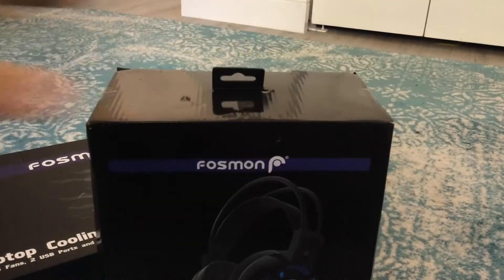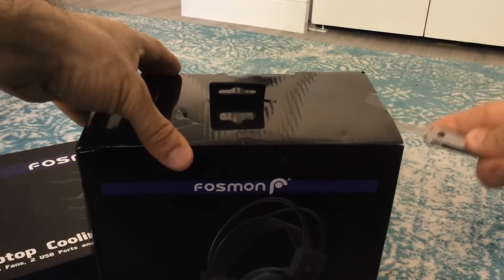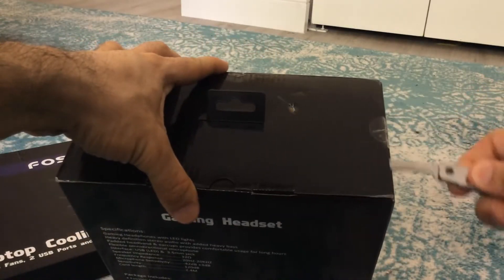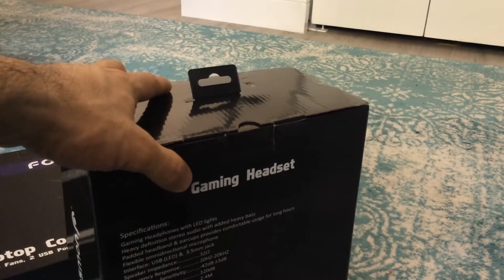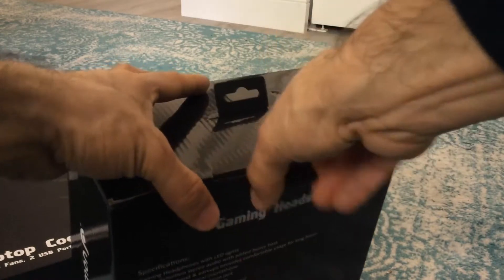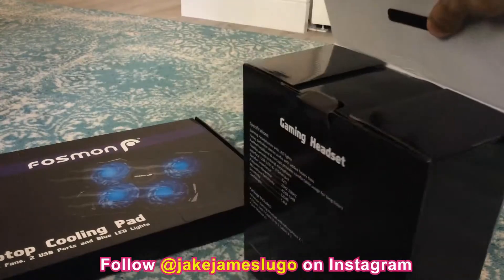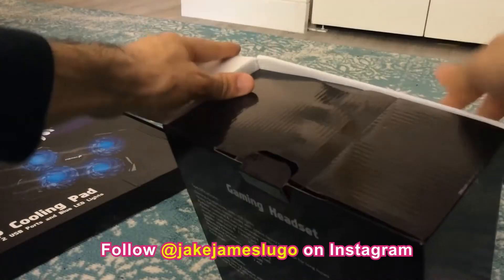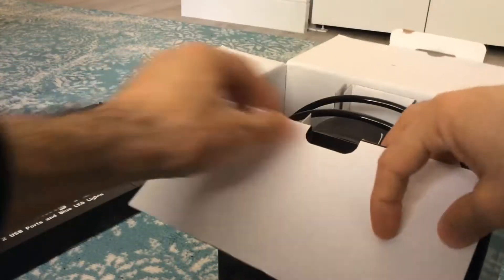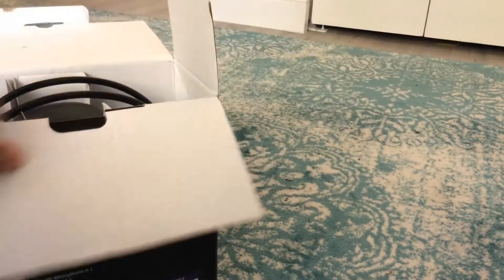So they decided to send me these two things, which actually sounds pretty dope. As I'm opening up these things, I'm going to get my little knife over here just to cut this open. Let me know what's up in the comments down below if you guys enjoy these unboxing and impression videos — talk to me about that stuff and give me suggestions of what you want to see me dive into.